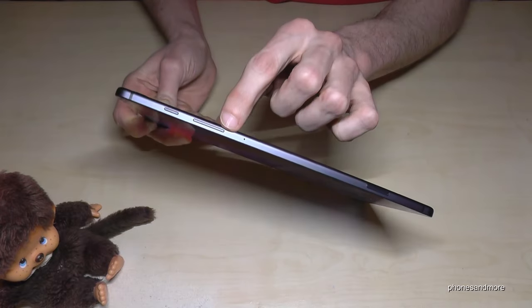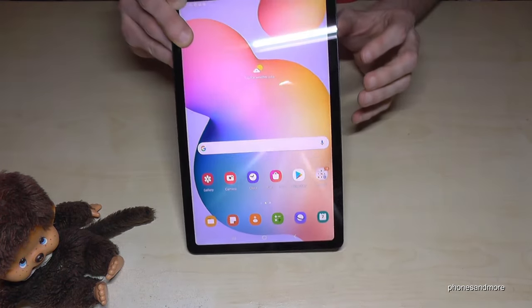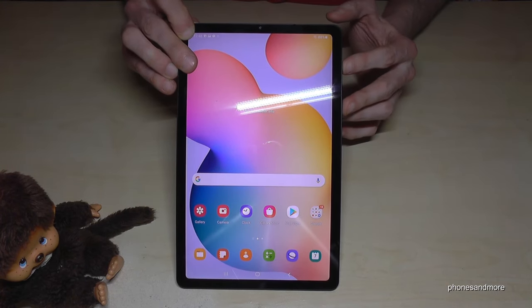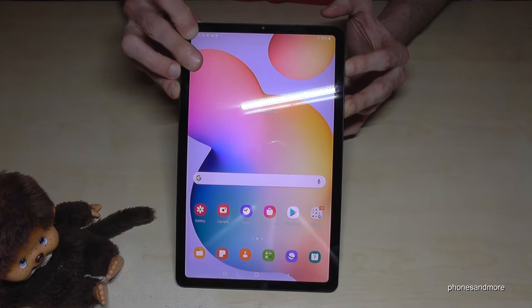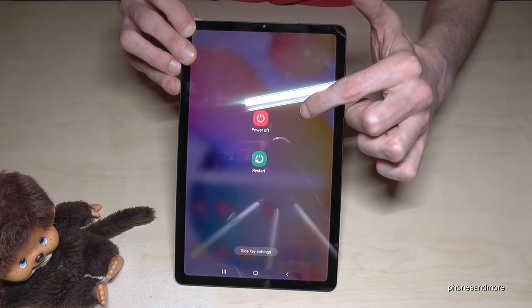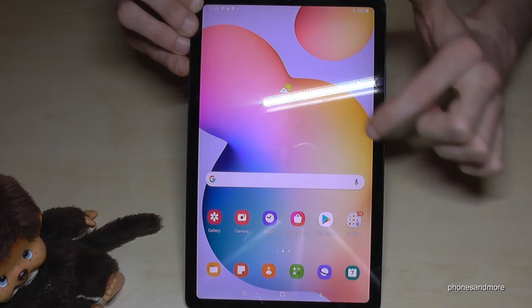To power off the tablet, you need the power button and the volume down button. Long press both the power button and the volume down button at the same time and hold them, and then you will see the power off menu.